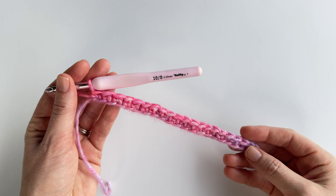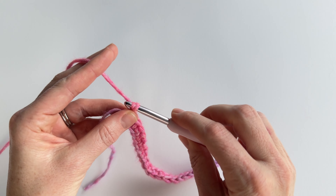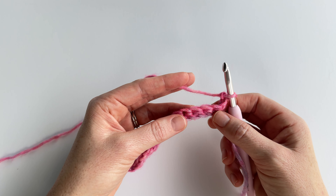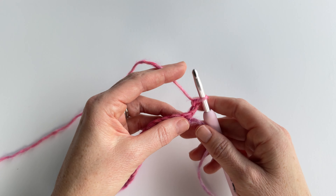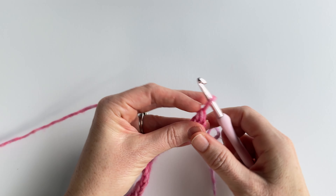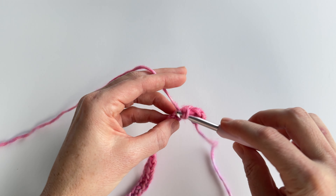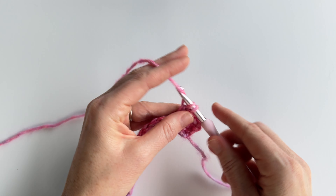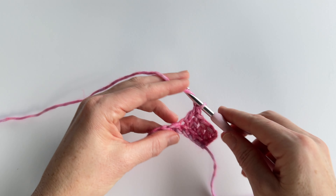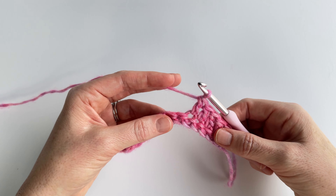After you have your starting chain and have single crocheted in the second chain and in each chain across, you're going to chain two and turn your work. We're going to double crochet in the first five stitches — don't skip the first stitch, count that as your first of five. So here's one, two, three, four, and five. Now we're ready to make our first set of puff stitches.